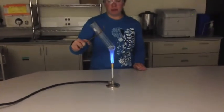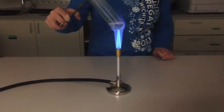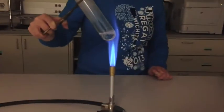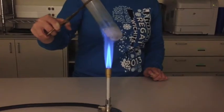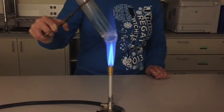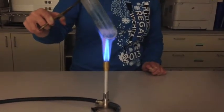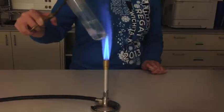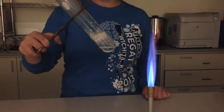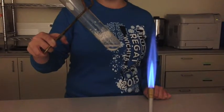Hold it over the flame and move it in and out to heat it evenly. In this case, the heat of the Bunsen burner causes the water to evaporate, leaving solid NaCl behind.